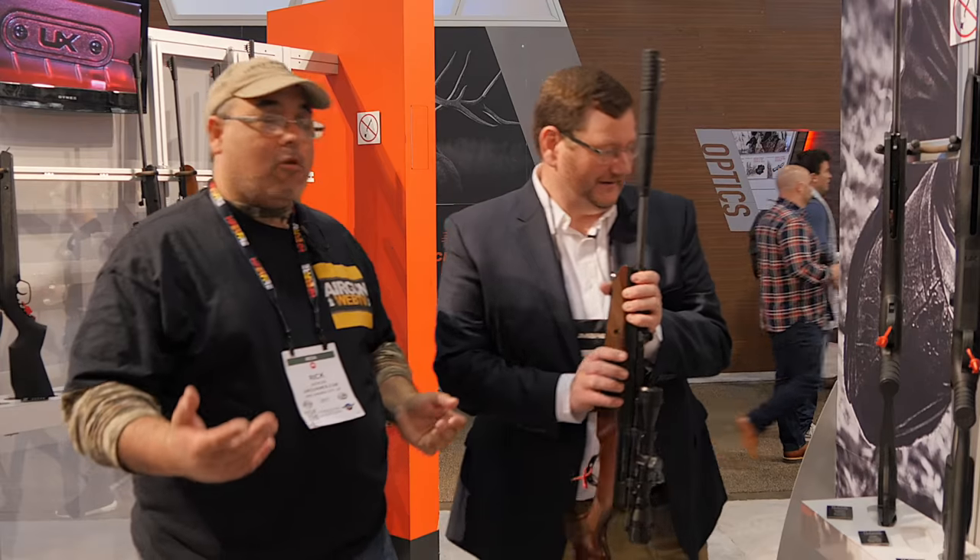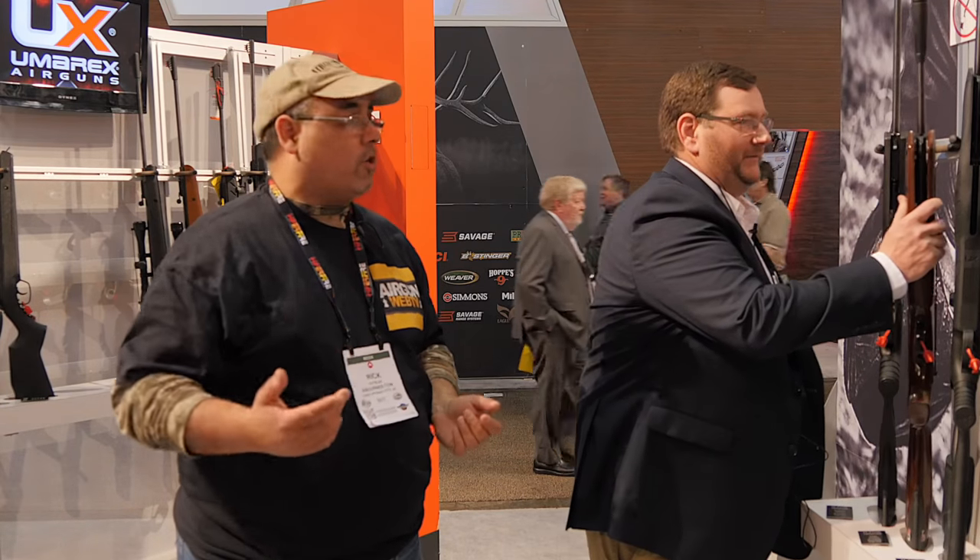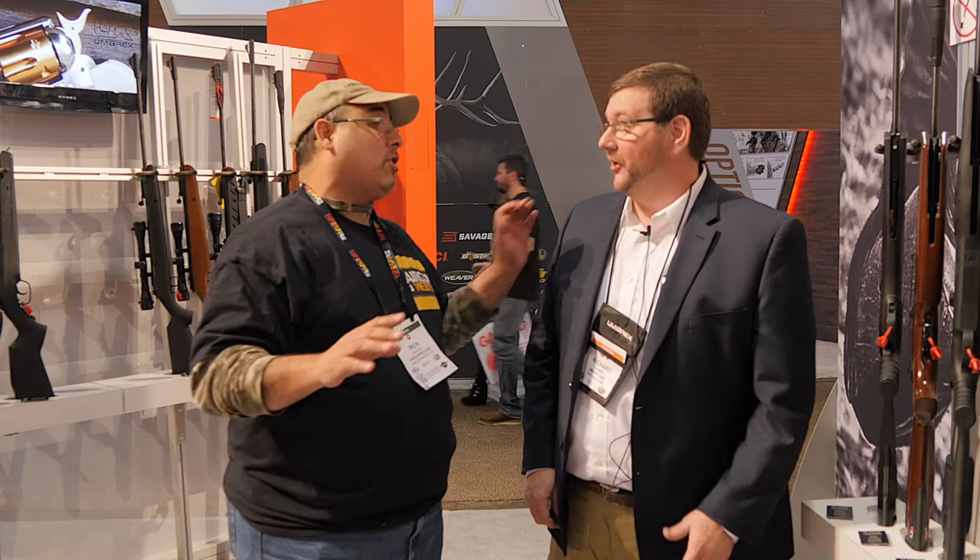Now let's go ahead and move on. You want to show me that new PCP that is changing everything? This year is the year of the game changers, and you guys have one of the top five — maybe two of the top five. We're excited about it. So let's go take a look at the Gauntlet. All right, let's do it.